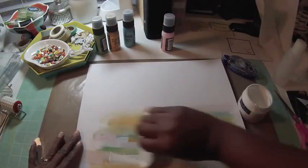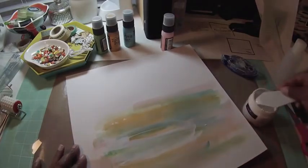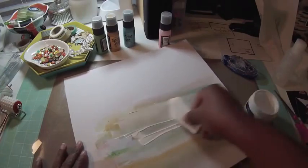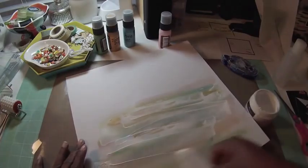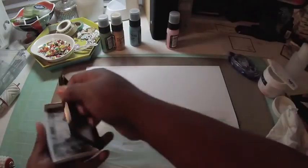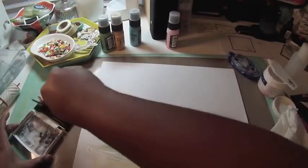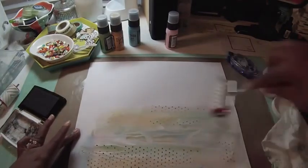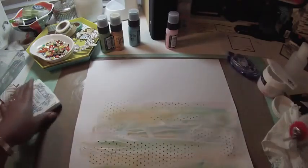I decide to get out some gesso. I bust out some gesso and that's going to mute it a little bit and add some texture. I dry it as well and at this point I'm halfway happy with it but I'm not going to redo it. I take out a brayer from American Crafts — it has little hearts on it — and some Versafine ink, and I add those little hearts to the page.